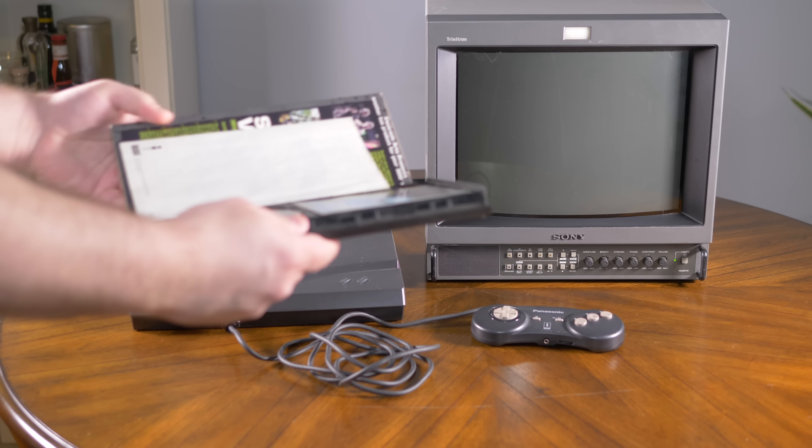The 3DO is an interesting console with many revisions and even different video chips driving the signal. Dan, aka Citrus 3000 PSI, has just released an RGB mod that's compatible with almost every model, as it taps into the raw video signals before they're processed. This allows him to encode the video on his board, meaning the signal is outputted properly — something that's a problem with most of the original RGB or 240p mods that were available.